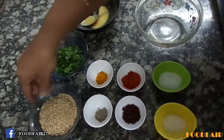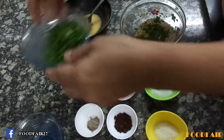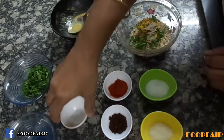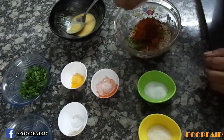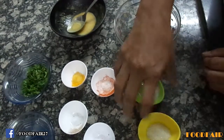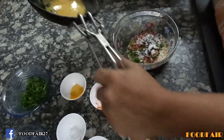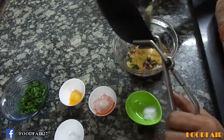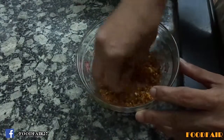Let's mix up the flour stuffing. Add crushed groundnuts, half of the coriander, turmeric powder, asafoetida, red chili powder, black masala, salt to taste, sugar to taste, and the roasted gram flour. Let's mix it nicely. I have mixed it nicely.